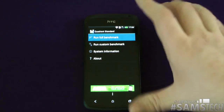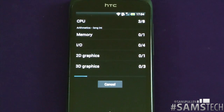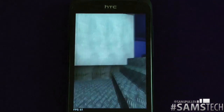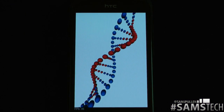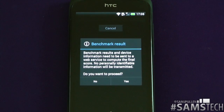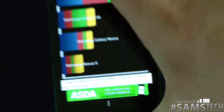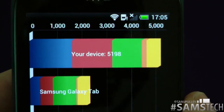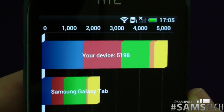So here we go — we'll do the full benchmark, let it do its test, and we'll come back in just a moment. Welcome back! Let's see what the dual core comes up with — will it get a higher benchmarking test or will it be lower? And look at that — 5198!